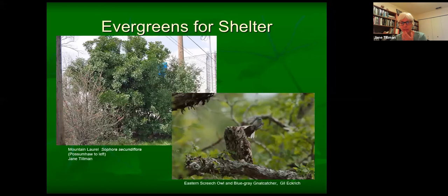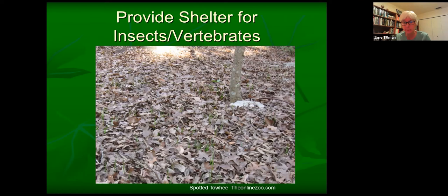Shelter can also be as simple as leaving leaf litter in your yard. Leaf litter really helps control humidity, increases soil moisture, makes the environment more attractive to amphibians and reptiles that need a place to hunker down, and hosts a variety of insects in the soil. It also helps prevent soil erosion. A spotted towhee is a bird that scratches the soil, kicks back, and in the process uncovers insects — a nice leaf litter layer helps preserve the insect life it's after.